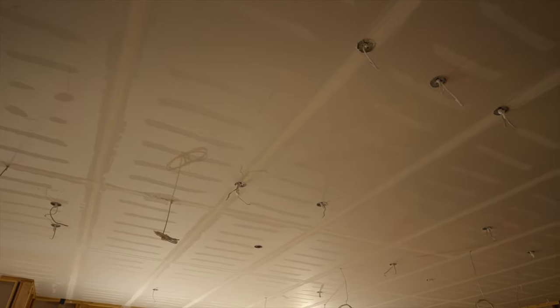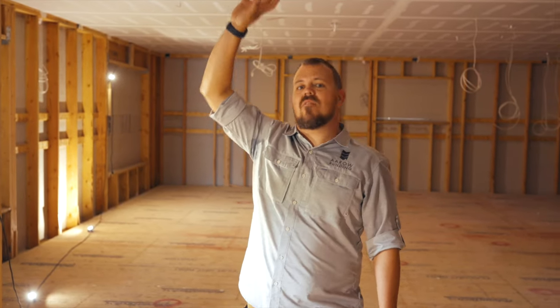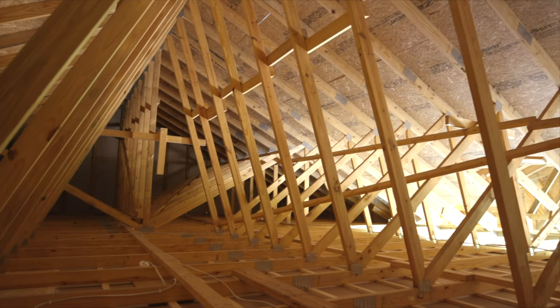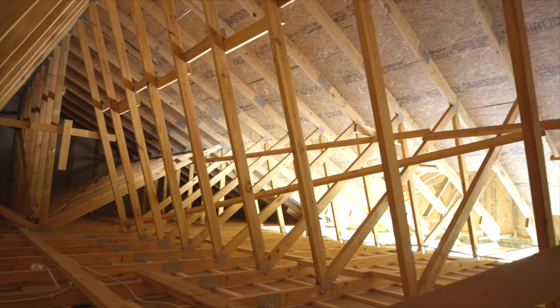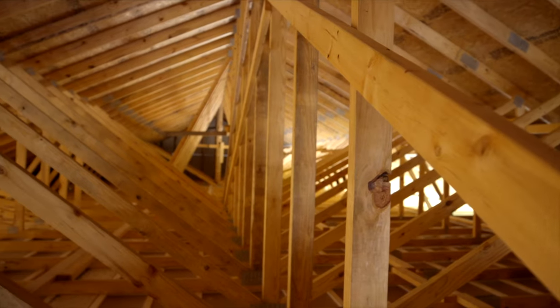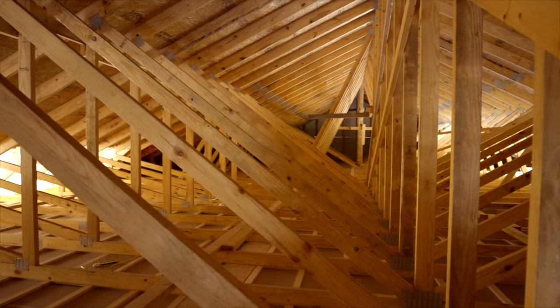We're doing the same thing above — all the trusses are stacking over our framing members here for optimal support, but we're going to end up putting 7,000 pounds worth of insulation or something like that above this drywall ceiling. So there's no reason for us to ask this drywall to carry that load. What we've done is strapped our ceiling 12 inches on center, which gives us the ability to only have our drywall spanning 12 inches carrying that load.